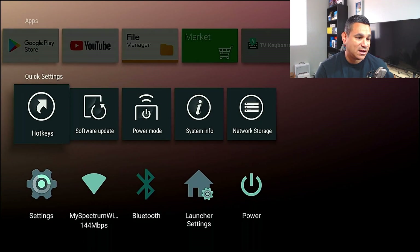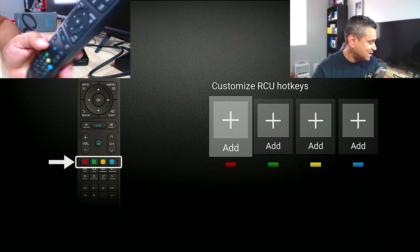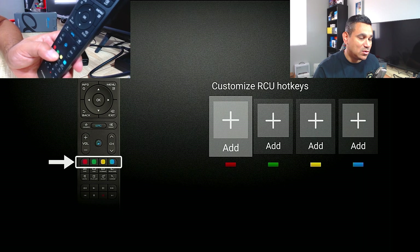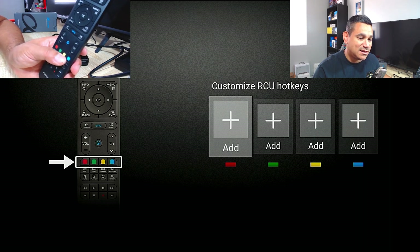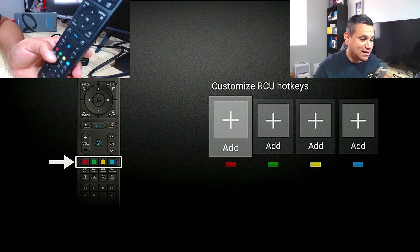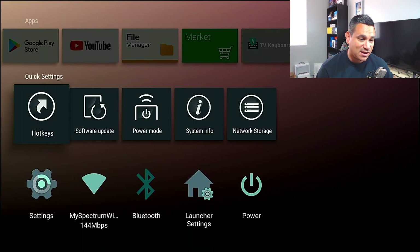When it comes to the device itself, let me show you something very neat. If you go to Hotkeys — here is the remote — this is how you can customize with those colors. Red you want Netflix, green let's say you want Hulu, white let's say TV Zion, blue let's say you want the media center or a live streaming service. You could set up all your shortcuts on the app right there — those hotkeys are awesome.